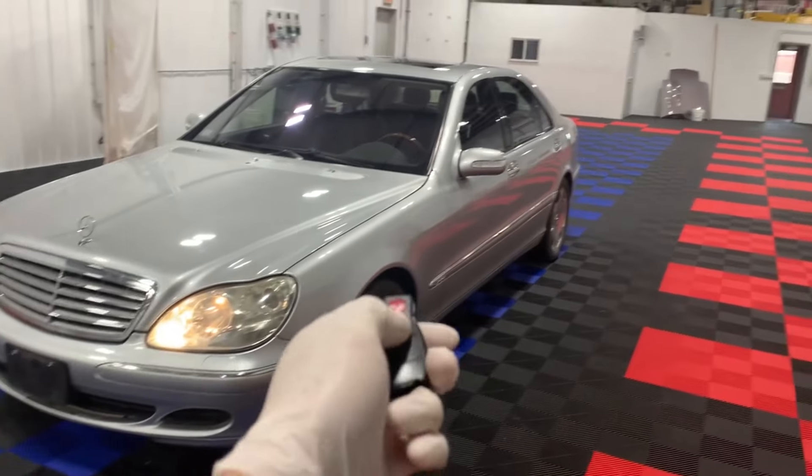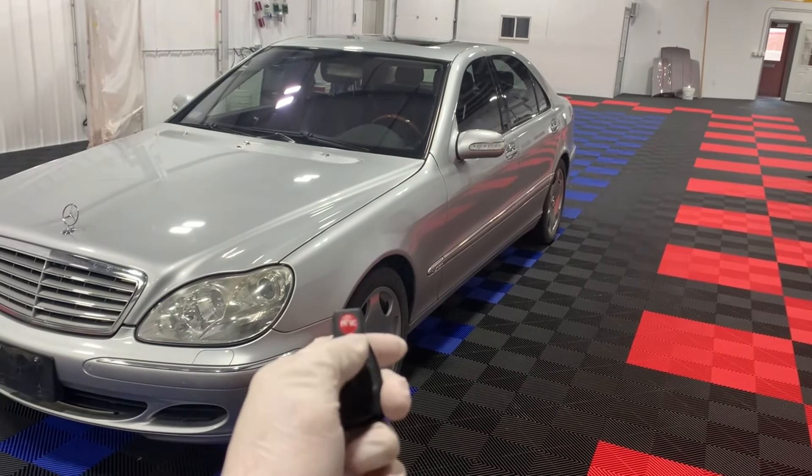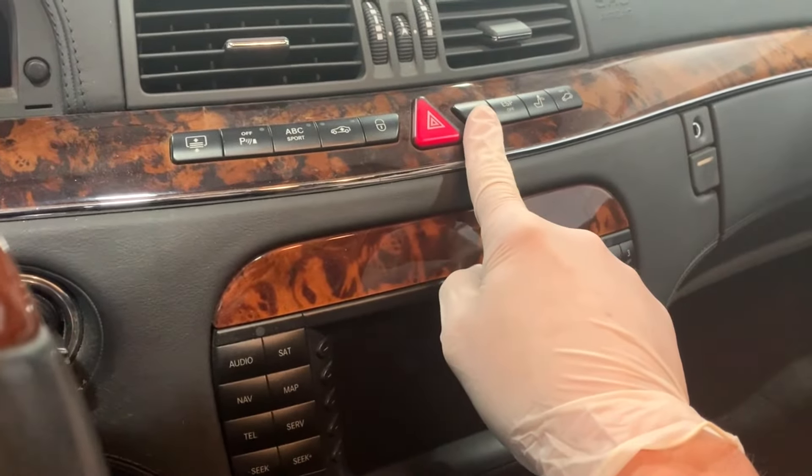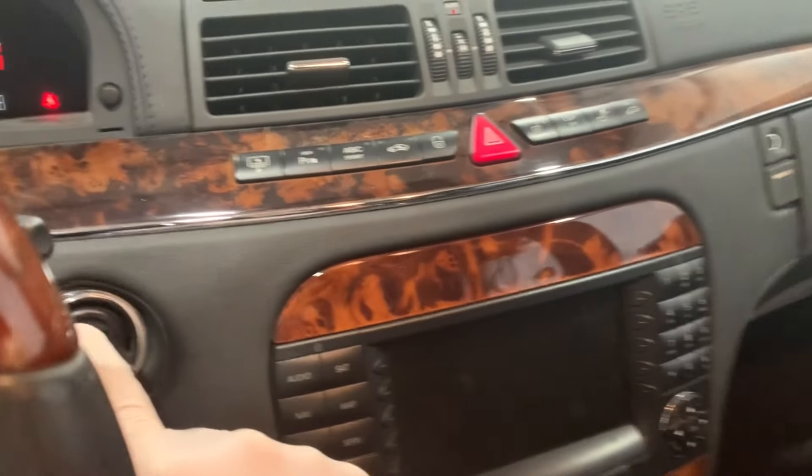First, we check the key. If you push the button and the car does not flash the lights, if you open the door with the key, get in, start it, push the lock or unlock and it does work — we're going to focus on the key.